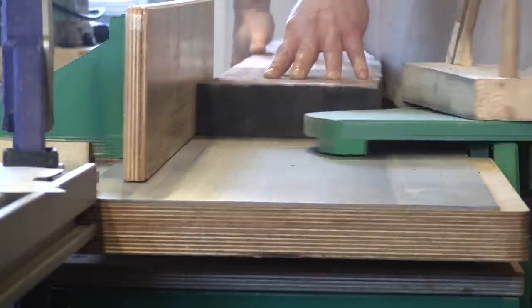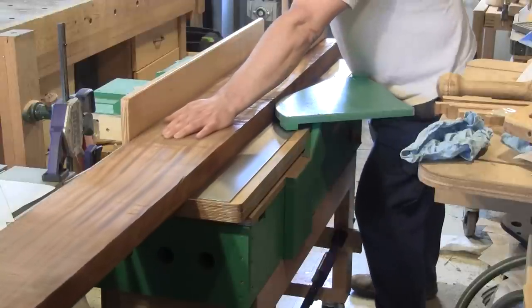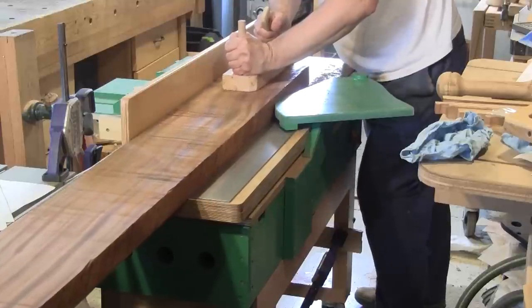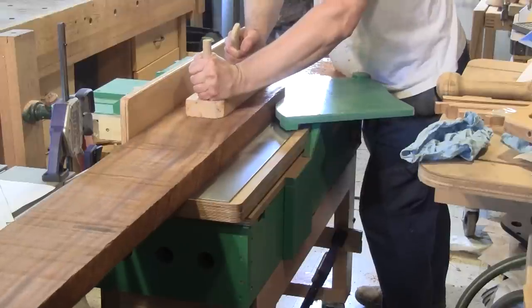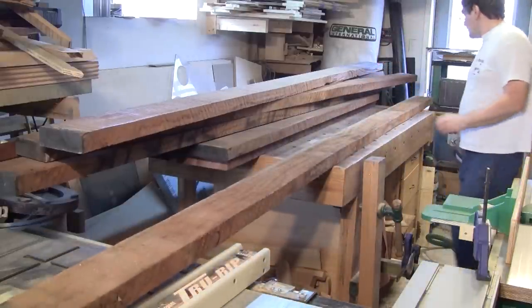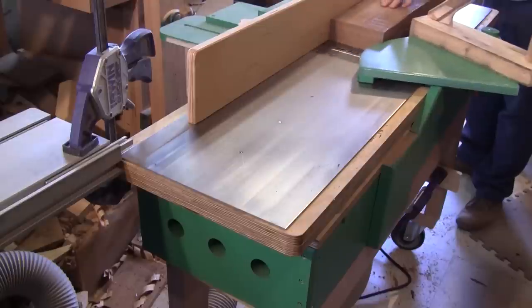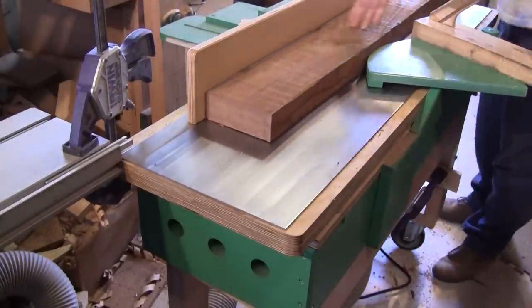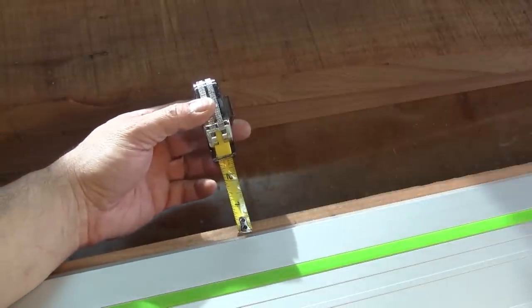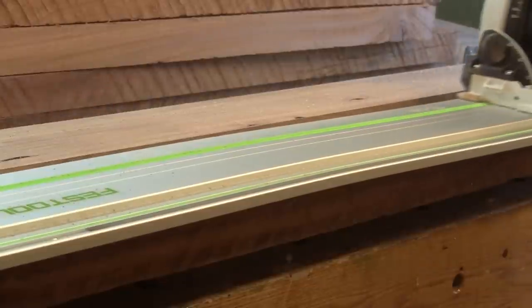Then I surface one side on my new jointer. I can finally joint boards wider than six inches. Now that the stiles are flat on one side, I bring the rest of the wood I need to complete both doors and joint one side. Since some boards have more than half an inch of bow in the center, I cut them straight with the circular saw. It's fast and does a good job.